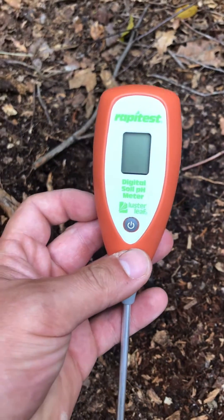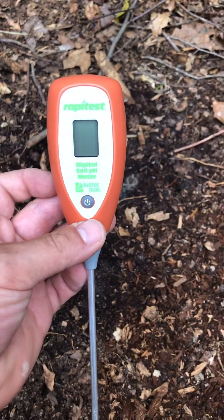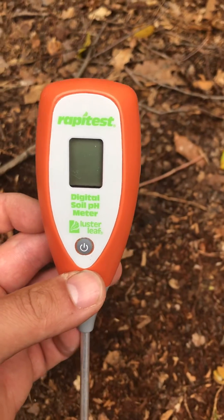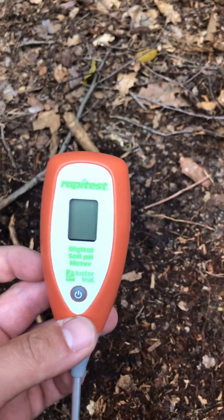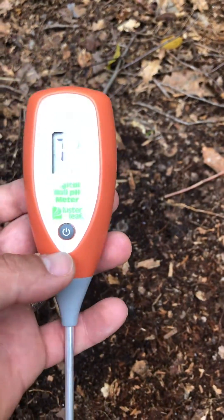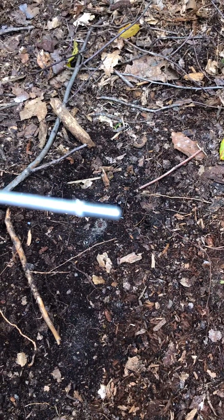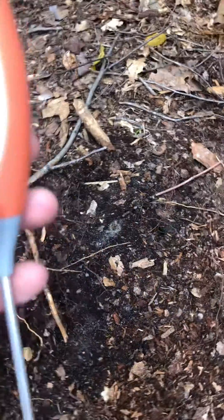I told you I'd do another video on testing the soil. This is a different pH test tool I bought from Ace Hardware — it's called the Rapid Test and it's a digital soil pH meter. Basically all you're supposed to do is hit the power button and stick it in the ground, but the instructions said you have to take some sandpaper and clean up the tip a little bit, so I went ahead and did that.